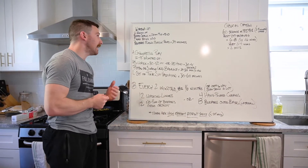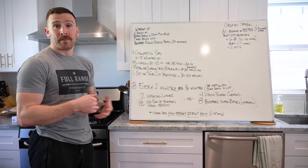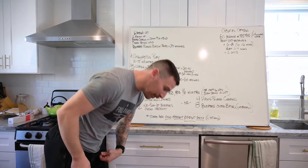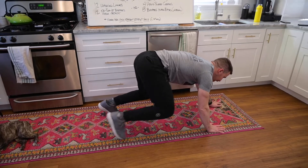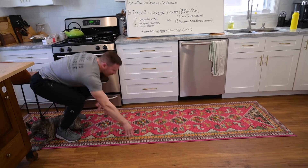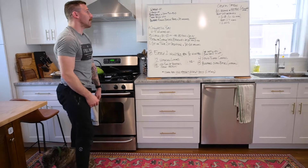First, the warm-up - keeping it really basic. It's going to be two rounds: bear crawl 20 feet forward, 20 feet backwards. If you don't have that space, you can do 10 forward, 10 back times two. For the bear crawl, we're going to try to keep our shoulders and hips level - sometimes we call this a robotic dog.